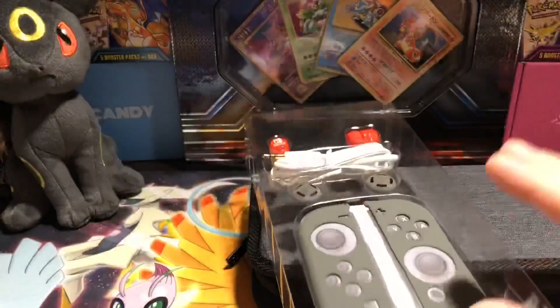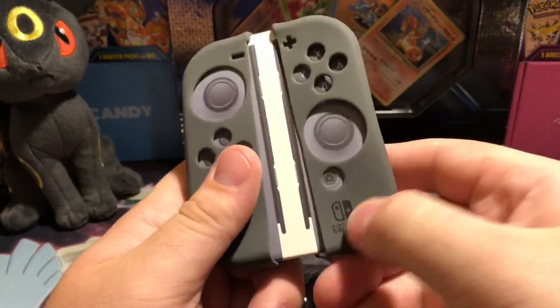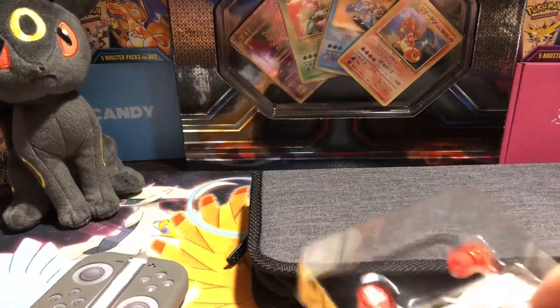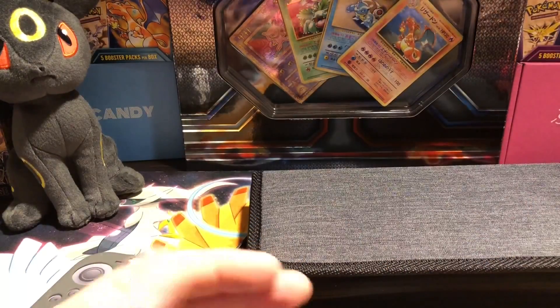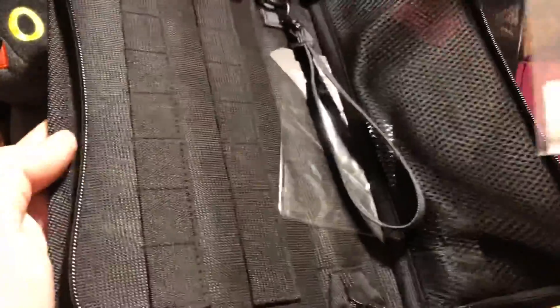So we got these Joy-Con covers. I wonder if they're actually good to stay on while it's connected. We got these little thumb caps, and then you got your headphones as well. I don't really use headphones that much when I'm playing, but they'll probably come in handy. Right over here we just got the carrying case. It comes with its screen protector as well — that will definitely be handy.